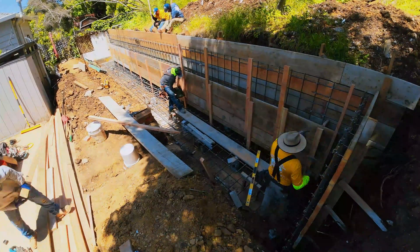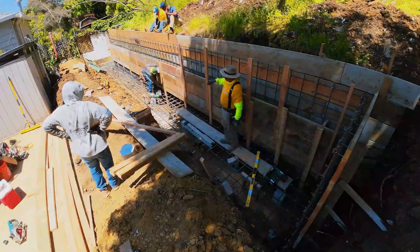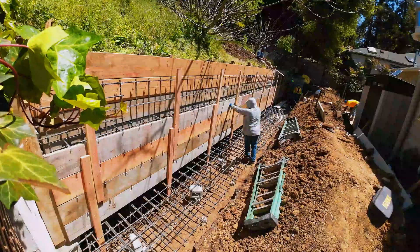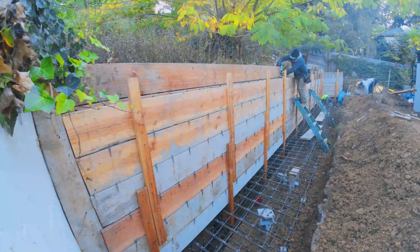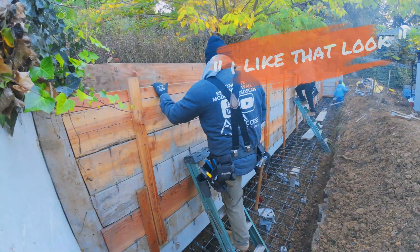Using two by twos also gives the client flexibility if they want to change their mind later — whether they want to put a stone veneer on it, stucco, or maybe even paint it. I'll find some pictures or videos and post those with a link down below. That's pretty much why we use the two by twos: muscle memory and the client likes the look of it.